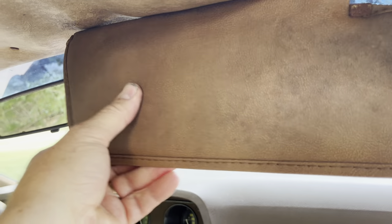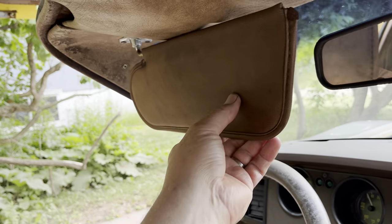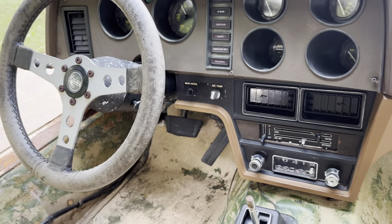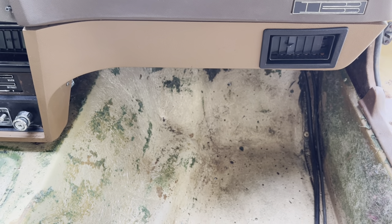The sun visors are actually in pretty good condition — a little dirty but they're there. That's the front half of the interior for you, video number one. Now let's move on to the back half. Thanks for watching.